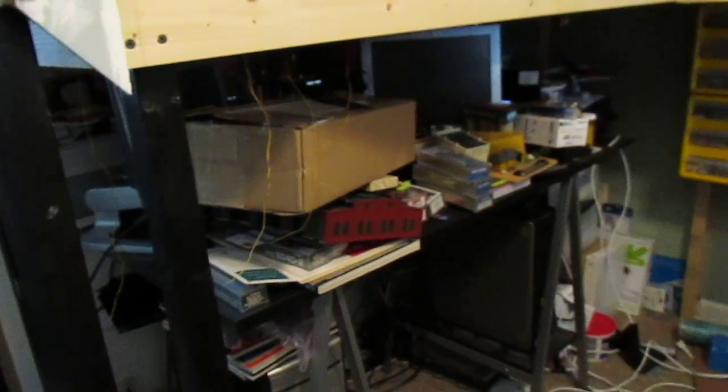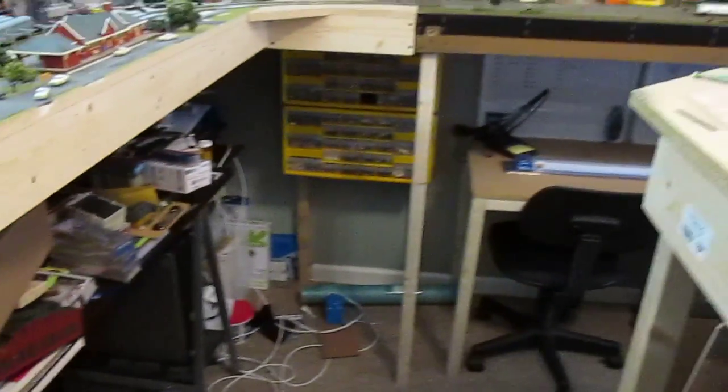And then this is my old workbench, which actually has my computers. It's kind of a mess because I really haven't been able to use it, seeing as I've been redoing the layout.